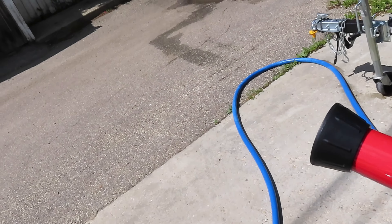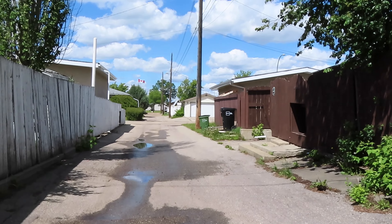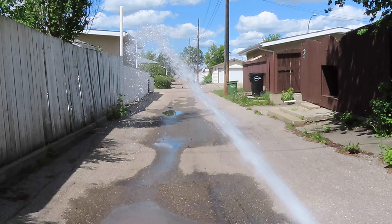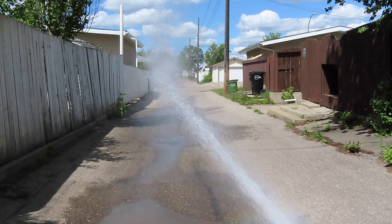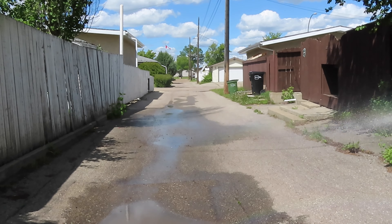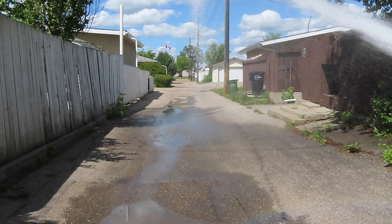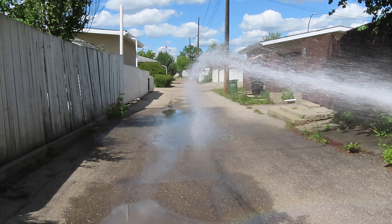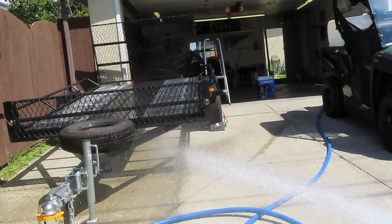So guys, we got it hooked up. We'll show you how good this thing works. It shoots about 60 feet and does a really good job. As you can tell, it's not bad. You get about two minutes with this one.